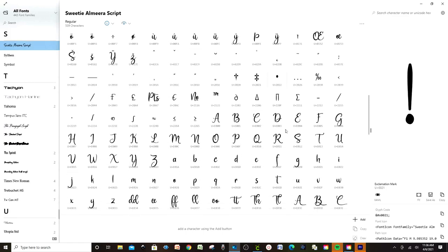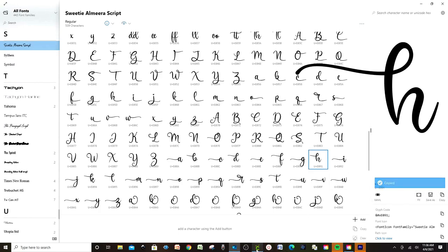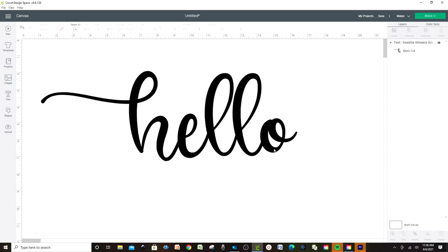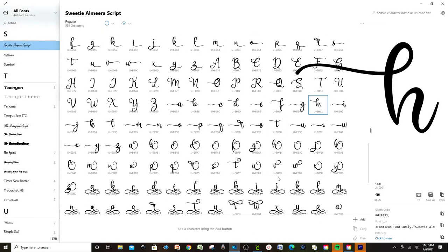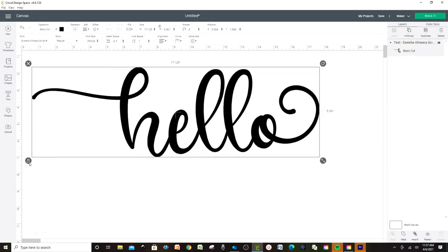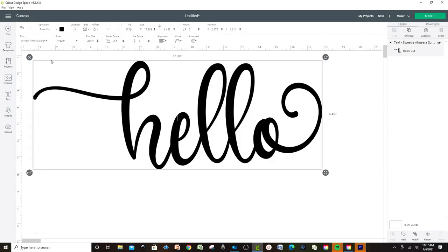Let's look for a letter H that has some detail. I like this one — copy it and go back to Cricut Design Space, select the H and press Ctrl+V. See, now it looks different! Let's do the same with the letter O. Go to Character Map, find an O you like, copy it, go back to Cricut Design Space, select the O and press Ctrl+V. Now it looks different. Press the lock and make it a little longer, then weld.